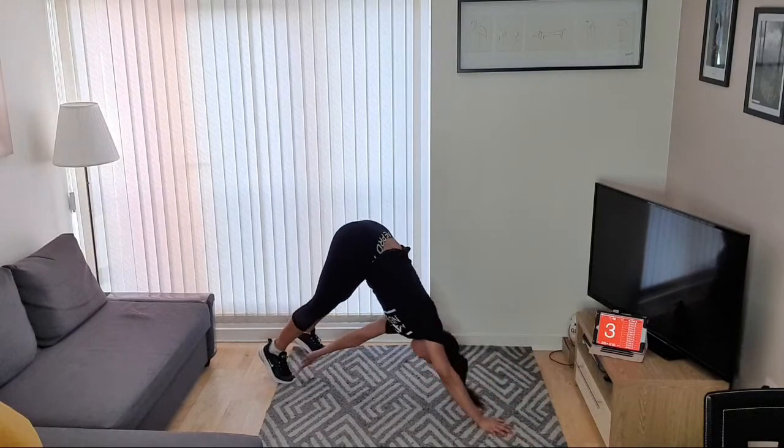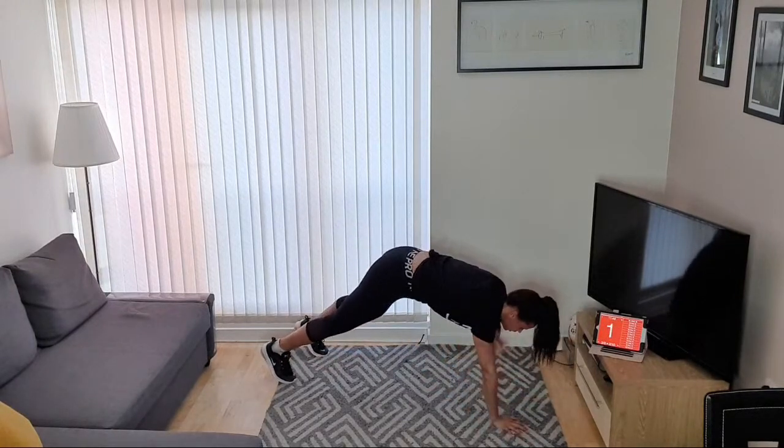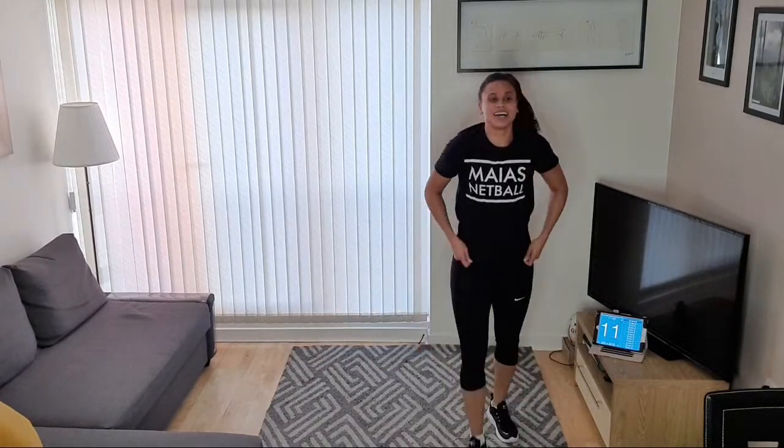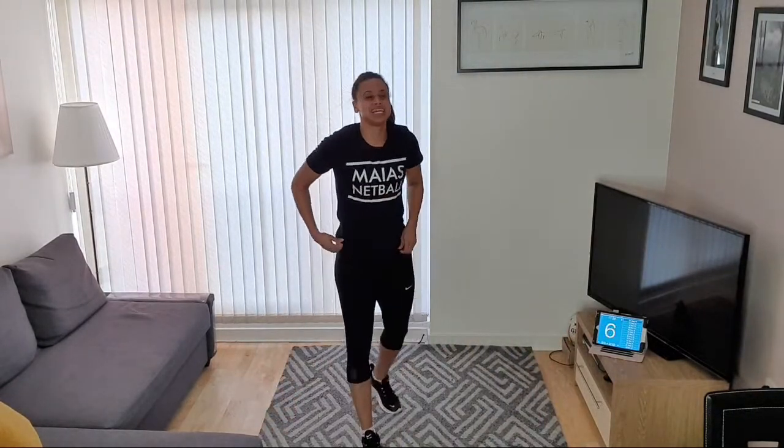Shoulder, shoulder, foot, foot — good job! Shoulder, shoulder, foot, foot, and rest. Good job guys! Next exercise — heel flicks. Let's really pick up our feet, let's get them moving fast. Let's go — kick up those heels! Good job, kicking up, kicking that bum. Keep going guys, good job — fast feet, fast feet, fast feet, and rest.